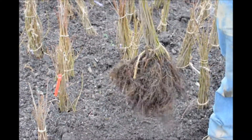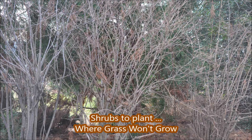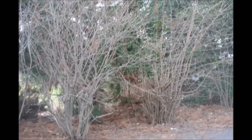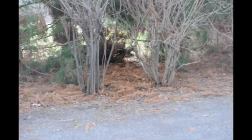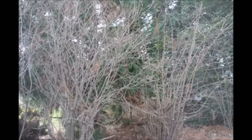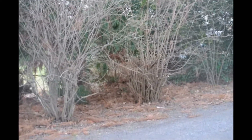We have bare root ones available and we do have plenty of them. These Viburnums are growing in three-quarters shade — it's an area where no grass grows, yet the Viburnum is doing very well. Viburnums are a fast-growing shrub and they can take some shade. These are very old plants — at least 60 years old.